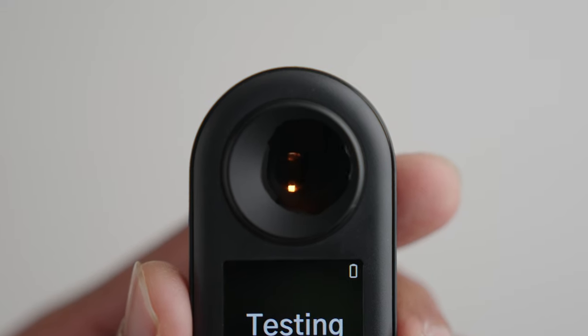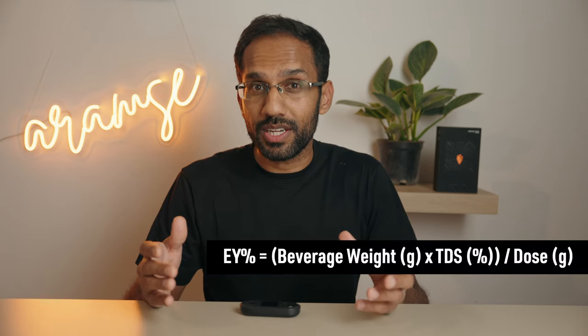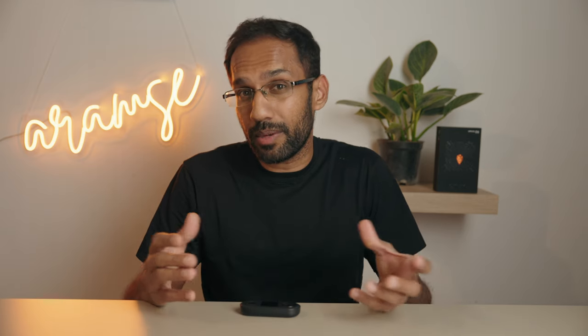A coffee refractometer basically shines a light through a sample of coffee and uses the change in refractive index compared to that of distilled water to determine the percentage of total dissolved solids. Coffee is around 30% soluble, so using the TDS reading and some simple math, we can calculate the extraction yield percentage — which tells you how much of the soluble material, or yummy stuff, you've managed to extract. This is very useful information, especially when used in conjunction with taste, and can become a very powerful tool for validating and troubleshooting.